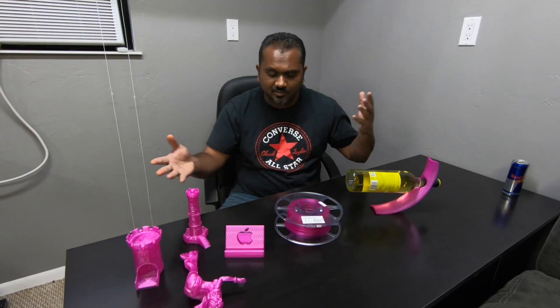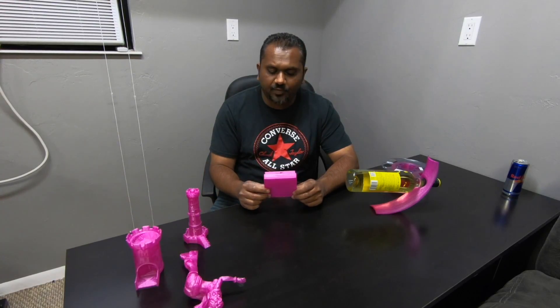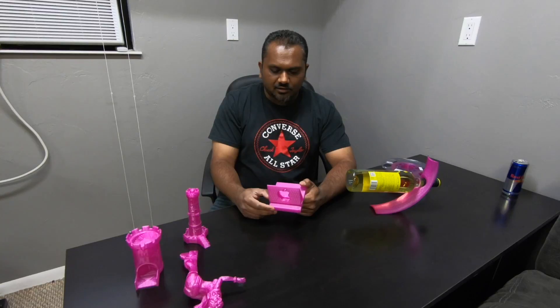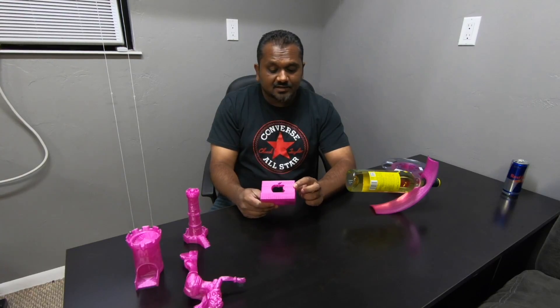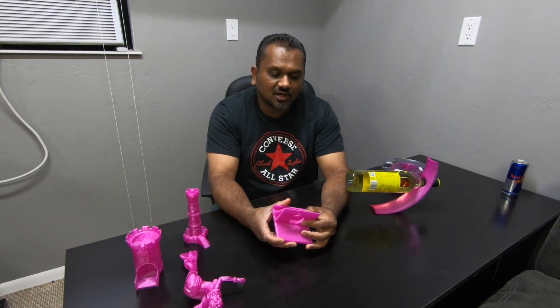So these are some of the prints I've done. The first one is an iPad or iPhone holder. One thing I really like about this filament, especially for people just starting out — there are going to be a few imperfections, a little bit of oozing and stringing while the nozzle moves from point A to point B. But with this filament it's very hard to visibly see those imperfections, and it still comes out very smooth.